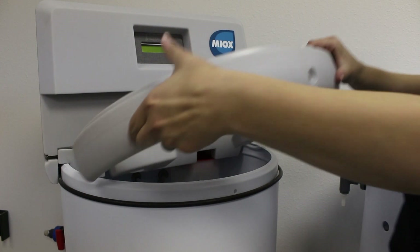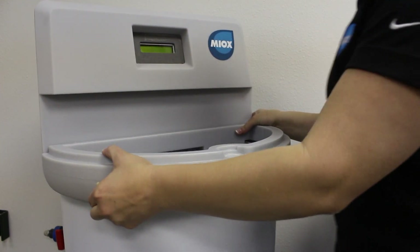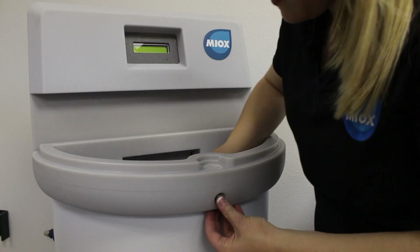Next, mount the salt entry ring on top of the integrated brine tank. Make sure that the hole on the salt entry ring lines up with the hole on the integrated brine tank and then bolt in place.